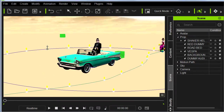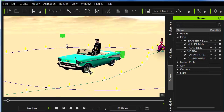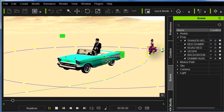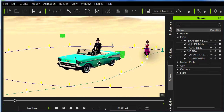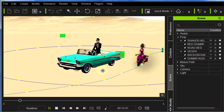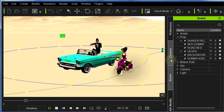Here we have a scene demonstrating an old Hollywood technique that is still being used, more now with green screen technology. They used to use what we call rear projection, where they would project an image behind an actor on a set to give the feel that you were out in a car usually.